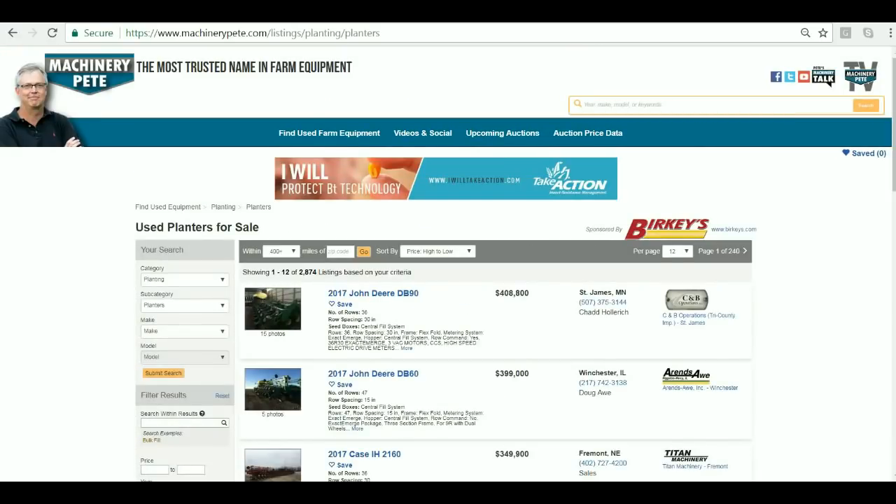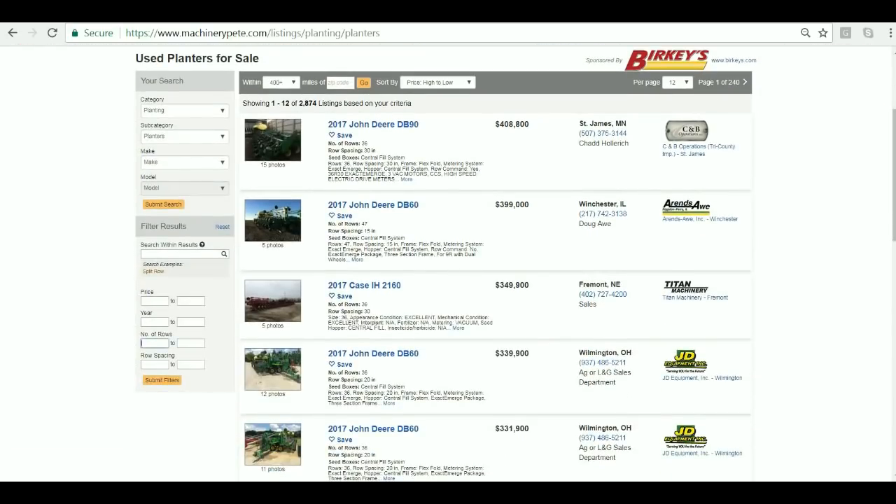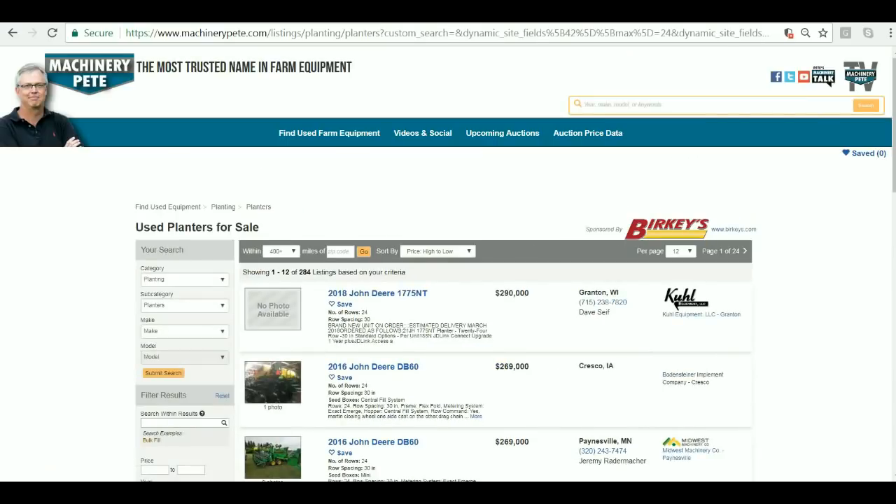You can see we've got almost 2,900 of them listed for sale. Now just go over to our new search filters and fill in the number of rows. So let's say 24-row and 30-inch spacing. Hit the little orange submit filter button and presto — we've now narrowed it to just 24 or 30 inch planters. You can see 284 of them.